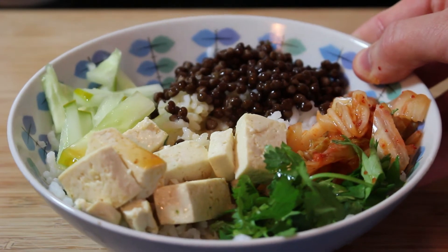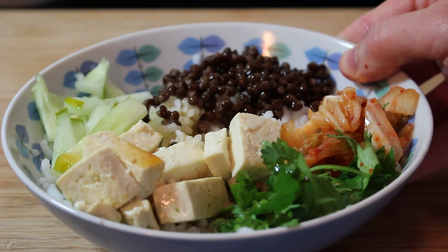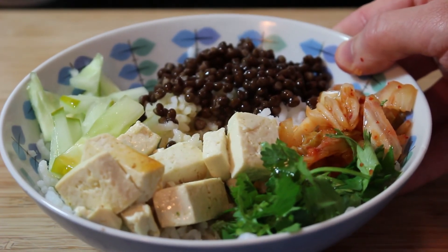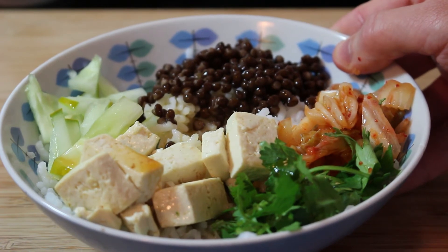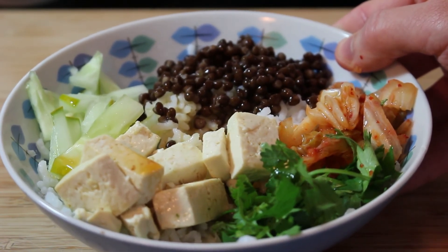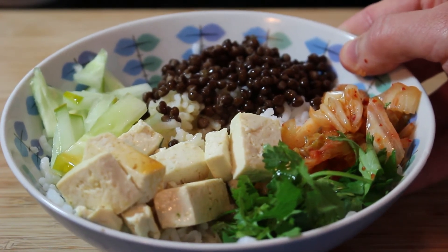I only chose to do five ingredients on top of the rice. You really need a minimum of maybe three for this to be pretty — a bit more is better. But if you put too much on and you're too ambitious, you're going to find it takes so long you don't want to eat it, you don't want to cook it.